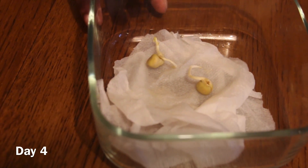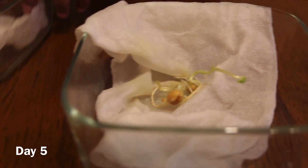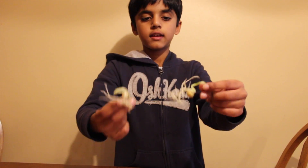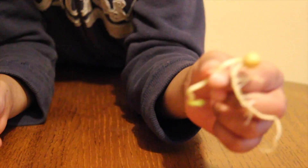Friends, this is day four. Let's see what happened to the seeds — the final results. These ones were in the oven. These ones were near the window. The seed that was next to the window germinated more. The seed that was in the oven germinated less.